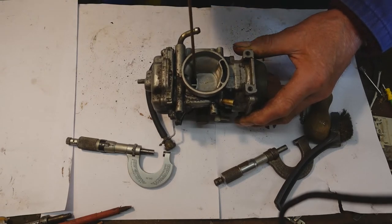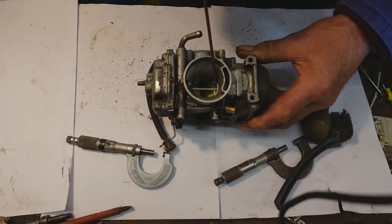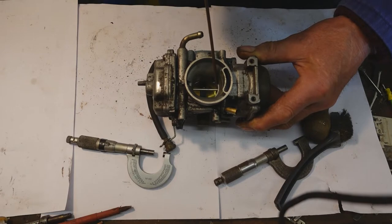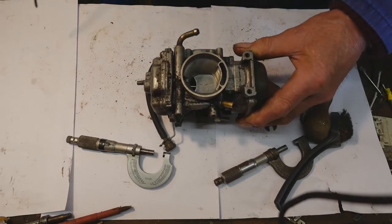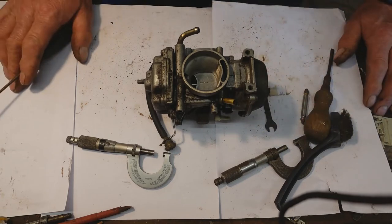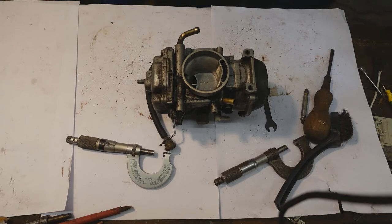As the butterfly opens, the vacuum should increase and the choke and the main jet needle should open up like that. But when the diaphragm is ruptured or damaged, that doesn't happen. So the symptoms of the failure are loss of power, running weak, overheating, etc.